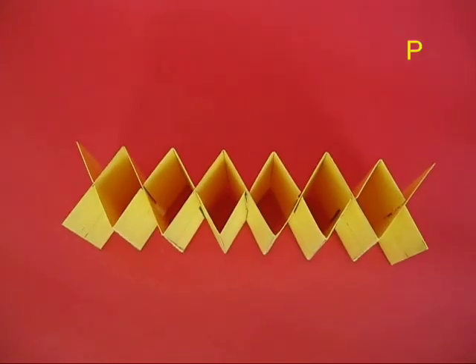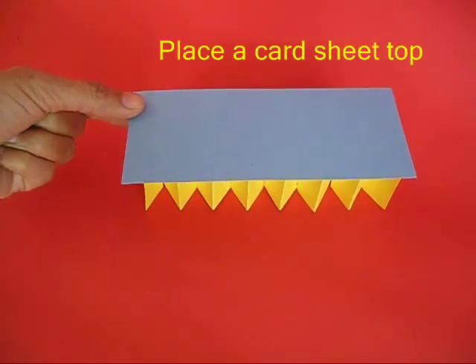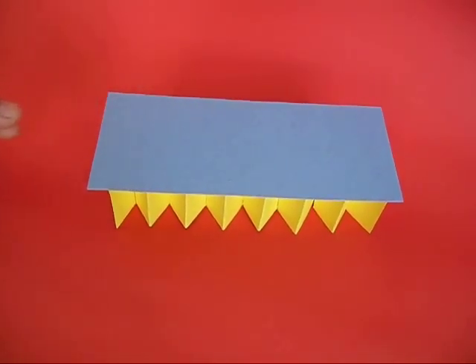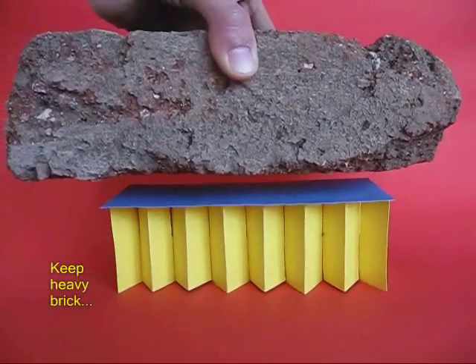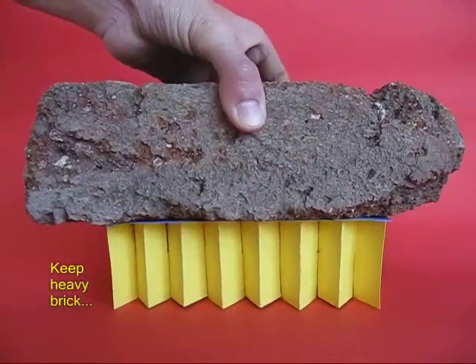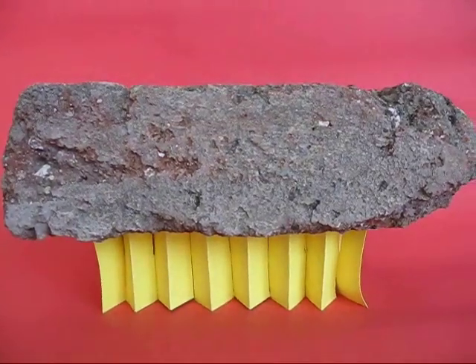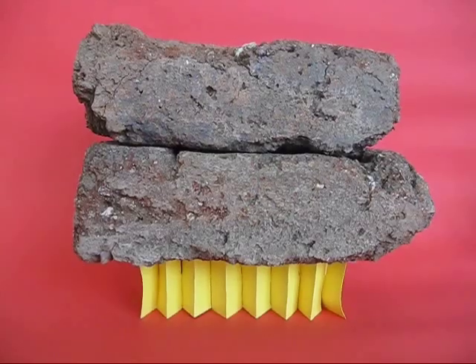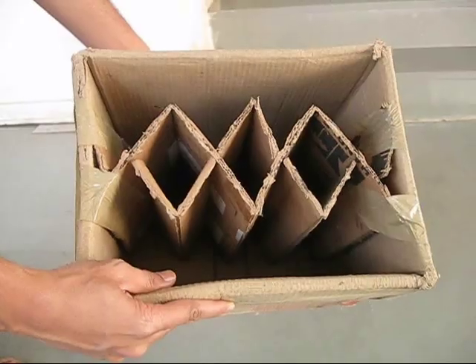On top of this accordion fold you place a thick card sheet, and now a very strong table is ready. You can place an ordinary brick on this table and it will take all the load without collapsing — it is so strong that you can keep two bricks on top.